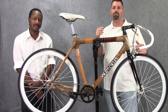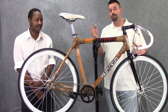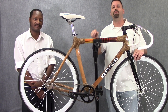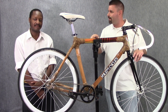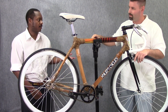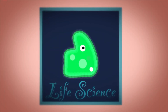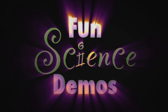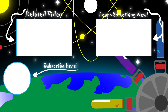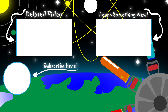A huge part of science is trying to figure out different ways of making something that's better for our planet and better for our earth. This bicycle is a great example of a compound machine that's made of simple machines and a simple material, bamboo, and it's better for our planet. I'd like to thank Christian for taking the time to come out and show us this super unique and super awesome science tool. The pleasure is all mine, Jared, and thank you for watching.